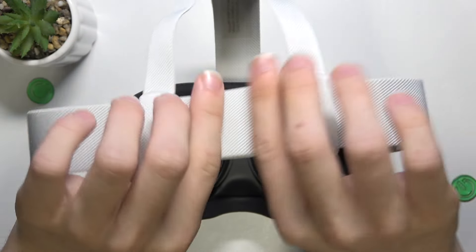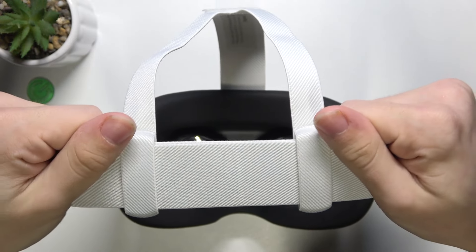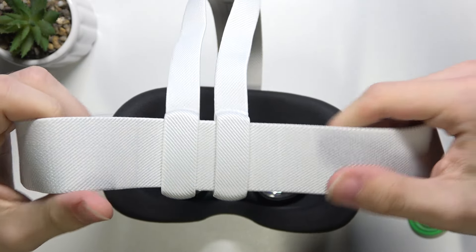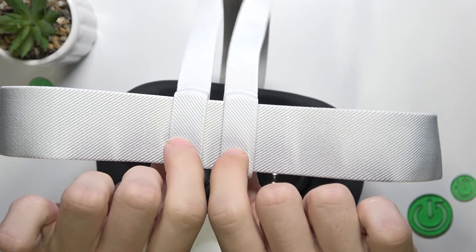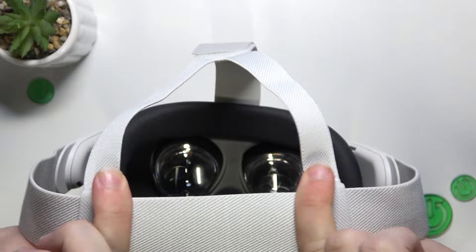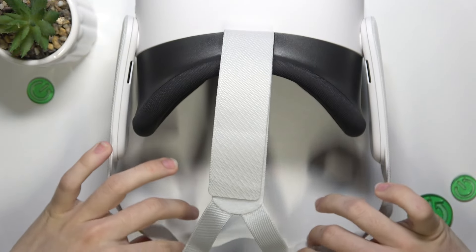The first one is this on the back. You can pull these straps out to make it wider, or hold on these two parts and pull them out to make it narrower.